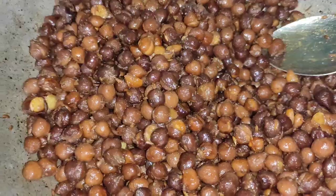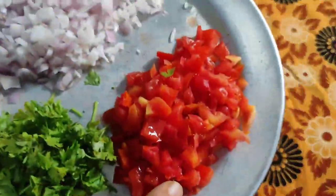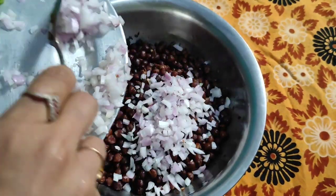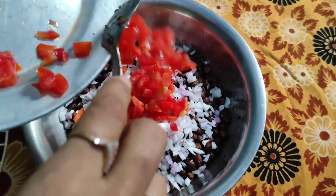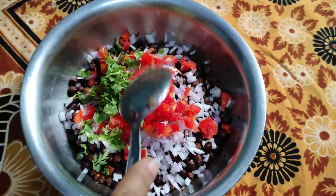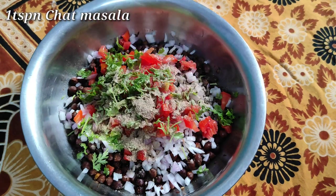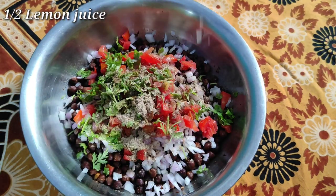I am going to cook the veggies and add 1 teaspoon of the veggies. I am going to add 1 teaspoon of chat masala.